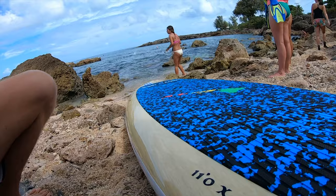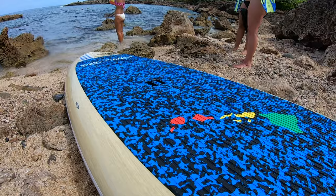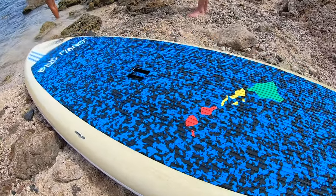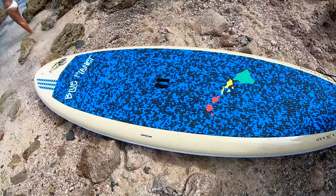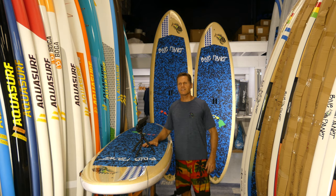Let's go over the features. First of all, the deck pad — it has a very nice grippy surface with a micro dot texture that makes it very grippy, soft, comfortable, and durable.